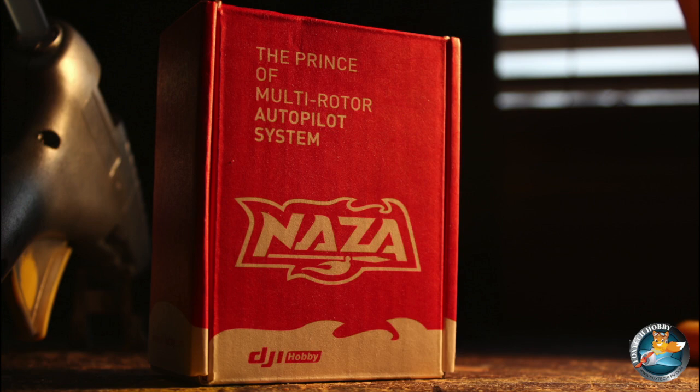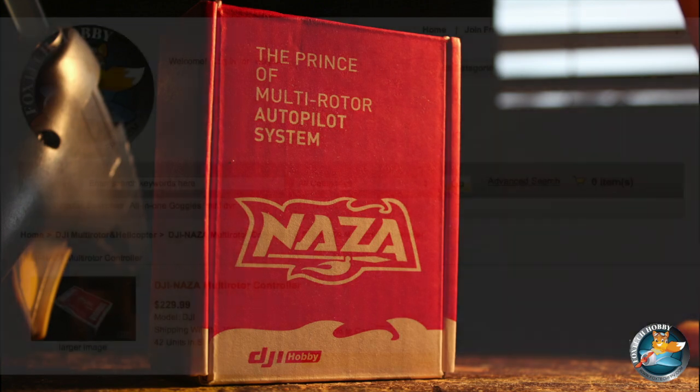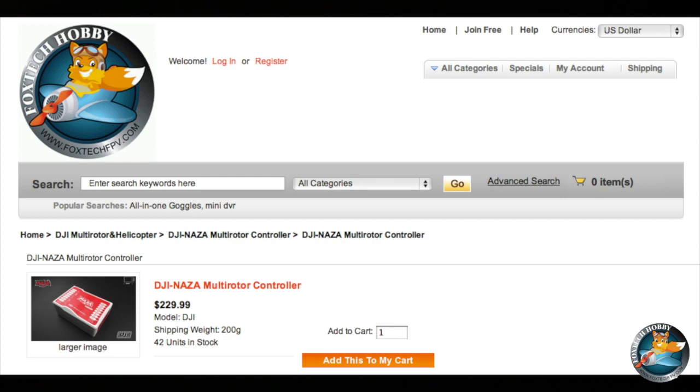In this video I'm going to be reviewing the DJI Naza multirotor controller. You can pick these up at foxtechfpv.com.